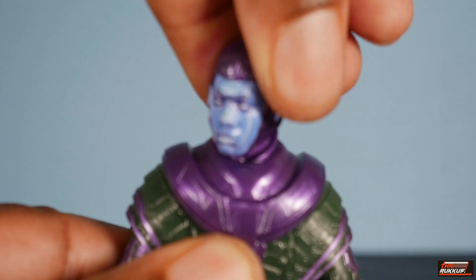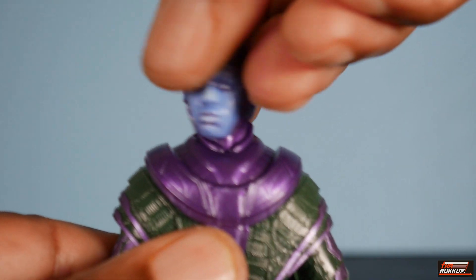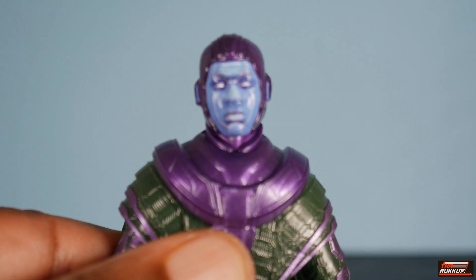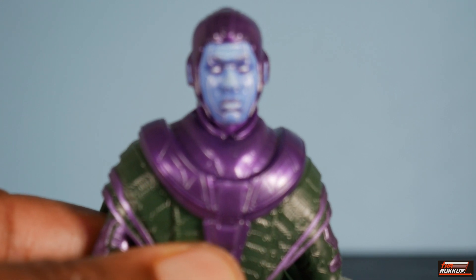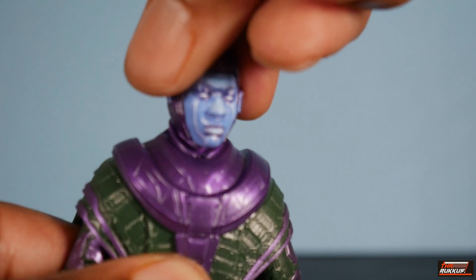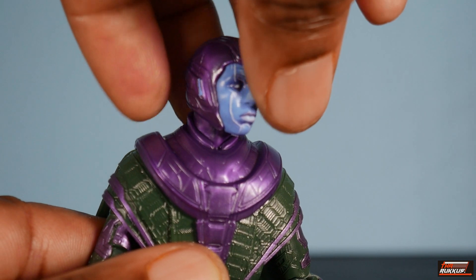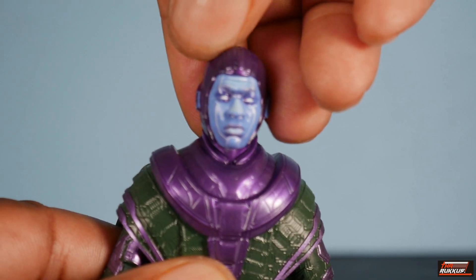Turning to the sides — in terms of accuracy to the source material, it's really difficult to say because it is a mask. All I will say is that it does look good. So that is what we have.